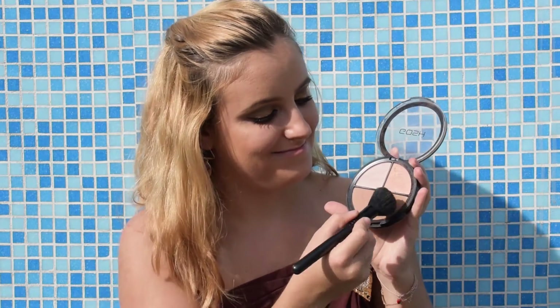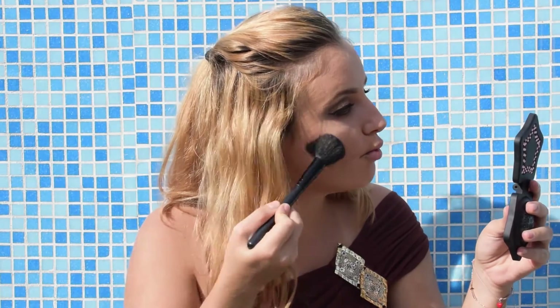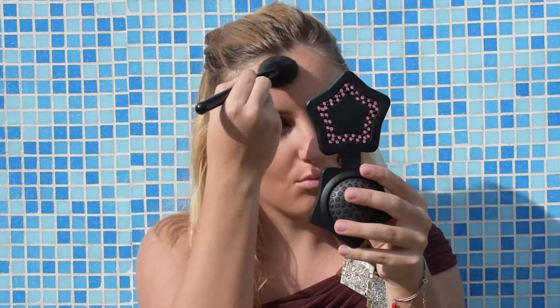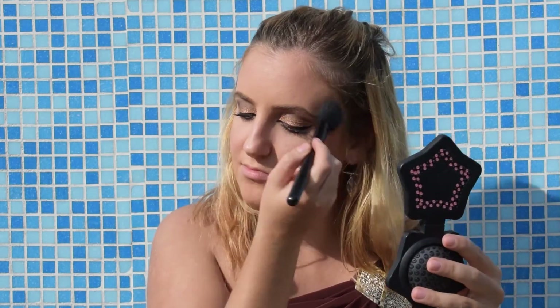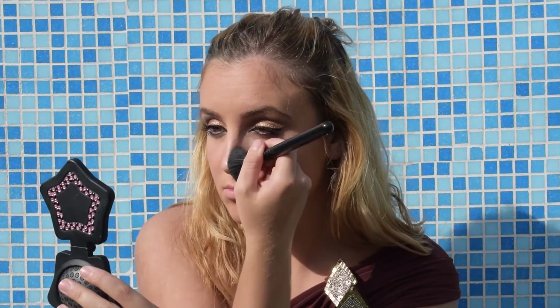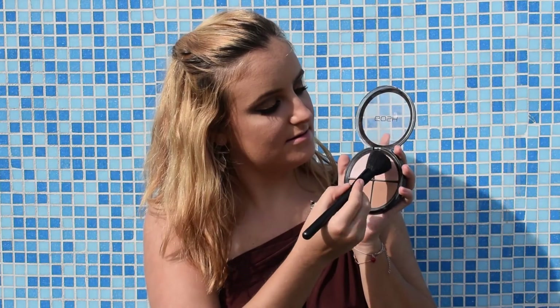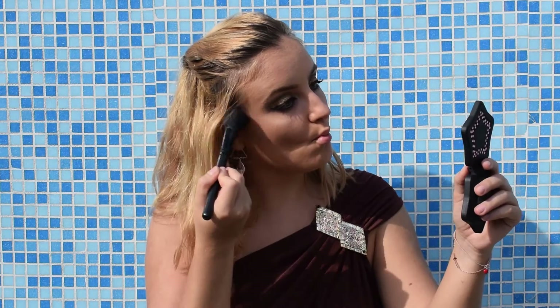For the contouring I will take this darker contour color from this contour and strobe kit by GOSH and I'm gonna apply it to my cheekbones and forehead, also under my jawline, and a little bit on my nose to contour it. Then I will take the blush from this palette and apply it to the apples of my cheeks.